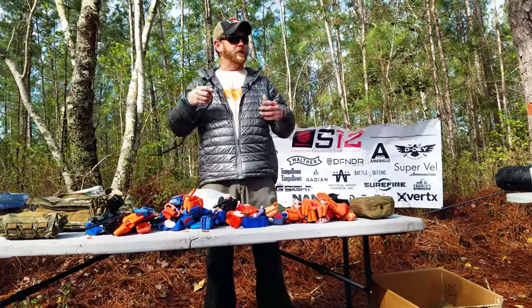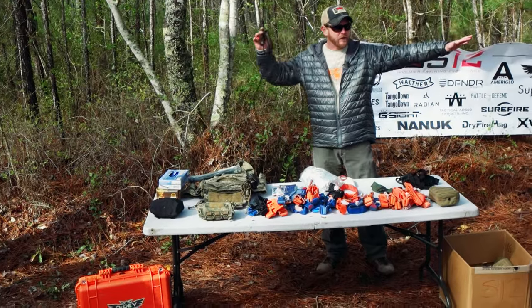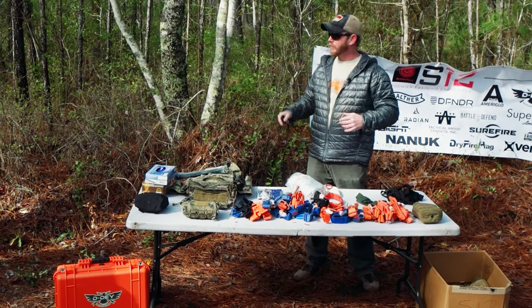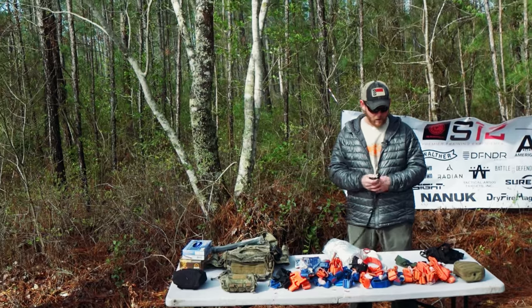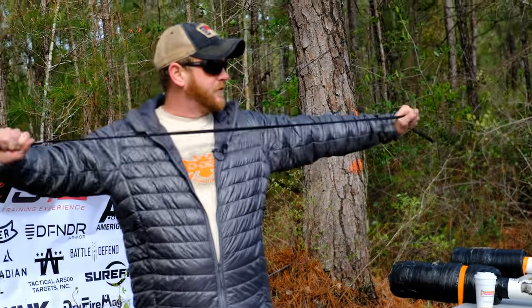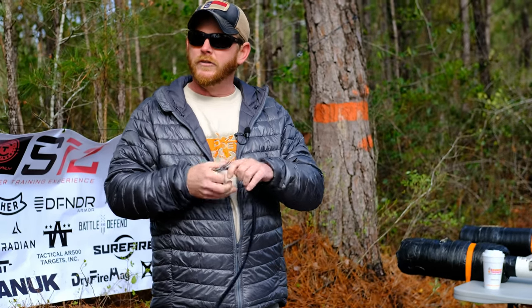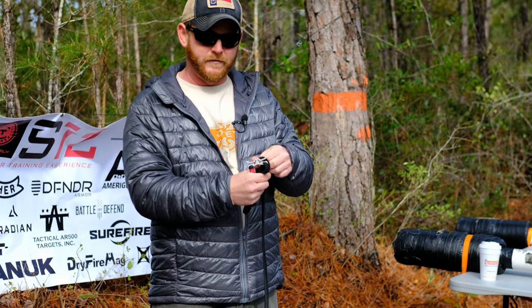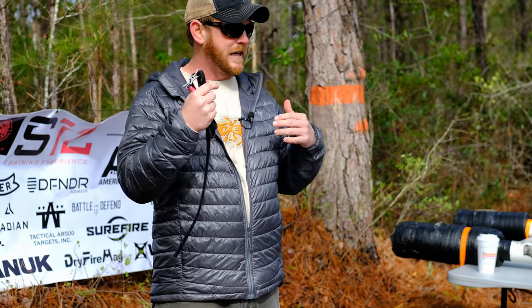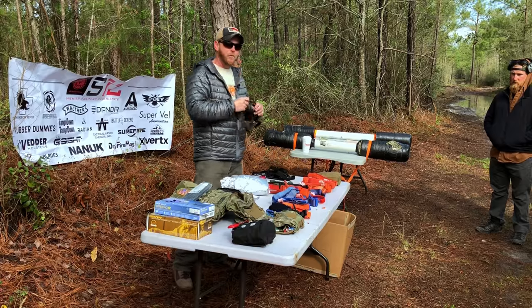We're going to show you guys the different ones out there. There's probably three or four different kinds of tourniquets sitting out here right now. This is a RAT's tourniquet — basically an elastic one. I'm not going to go into the demo of this. If you guys have one on the side, let's do that one-on-one.